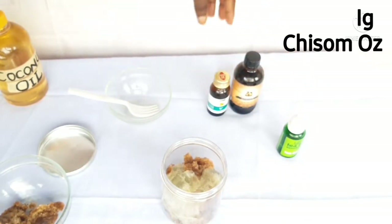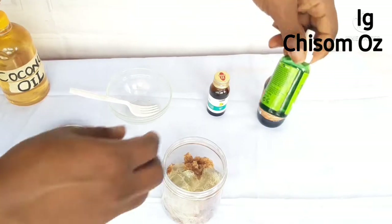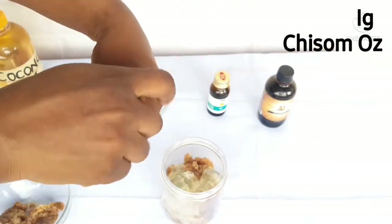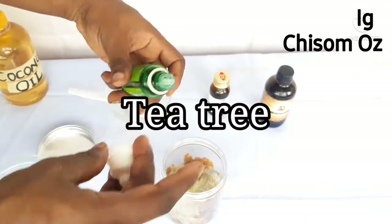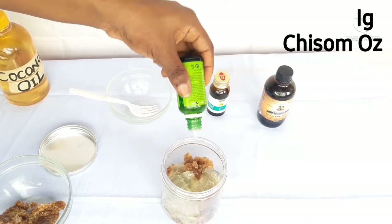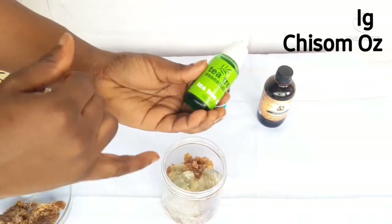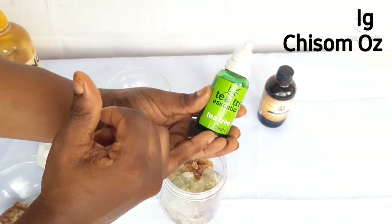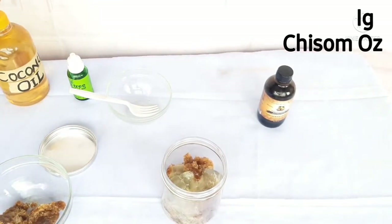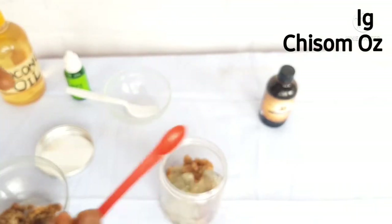For the next ingredient, we have the essential oils. I'm using black castor oil, coconut oil, and tea tree essential oil. A small amount of tea tree oil on your hair will help prevent the buildup of chemicals and dead skin, keeps your hair healthy and moisturized, which helps it grow at a normal rate and prevents hair loss.